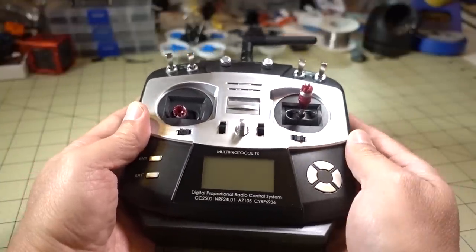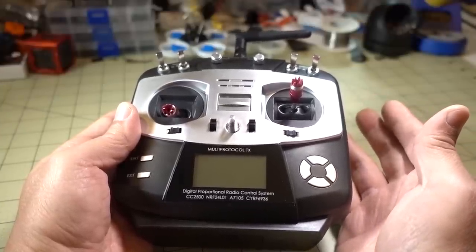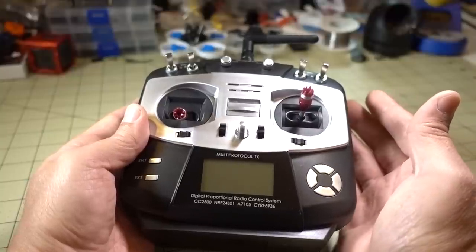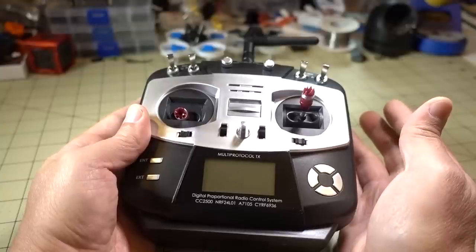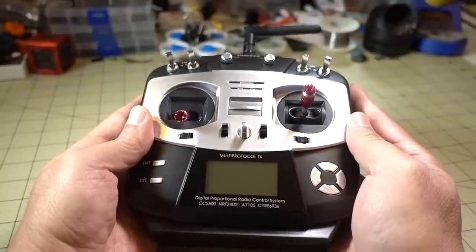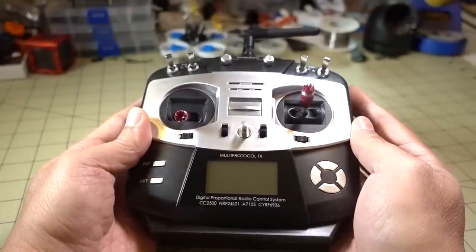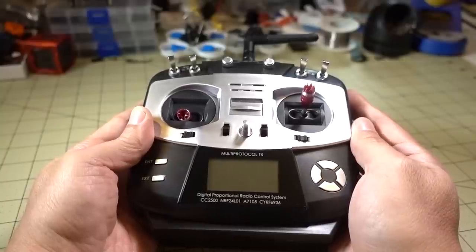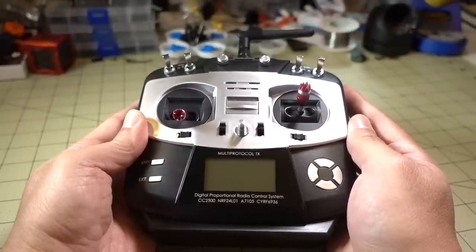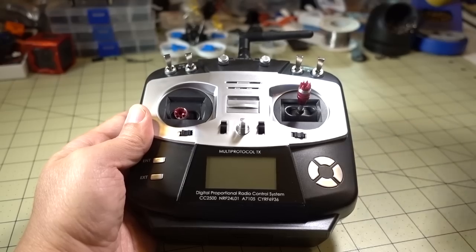The other cool thing about this transmitter is that it's power-switchable — you can go from about 0.01 watts up to 150 milliwatts. For example, the Taranis defaults to 100 milliwatts and this goes up to 150 milliwatts on FrSky. On FlySky, the i6 radio is about 60 milliwatts and this goes up to 150 milliwatts. So if you're having range issues on certain protocols, boosting up to 150 milliwatts might give you more range and fewer dropouts.